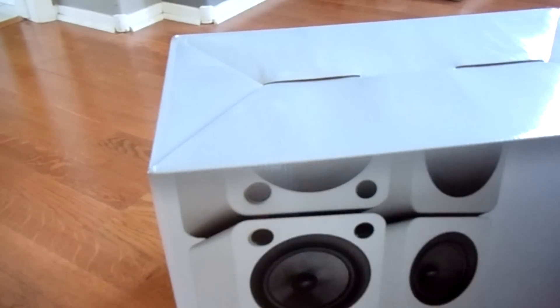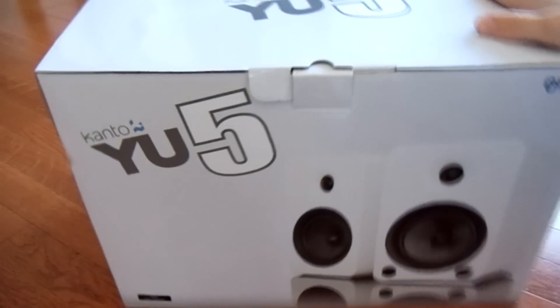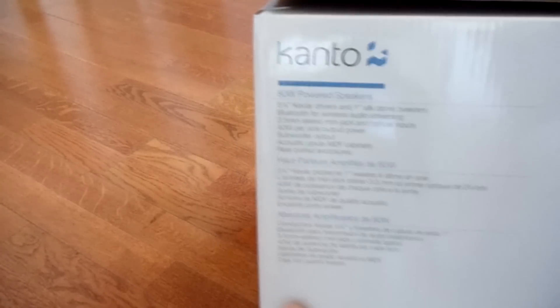So this is the box that Massdrop sends it in — they repackage it with their tape on it, but it's pretty much the Kanto box anyway. And then this is the actual retail box that you would see if you were able to purchase these in store somewhere. Here on the front you have the white ones. I actually got the matte black just to match my whole current computer setup.